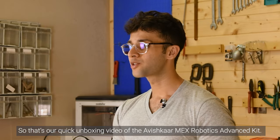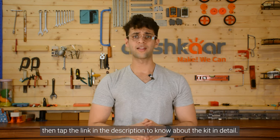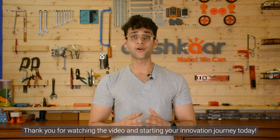So that's a quick unboxing video of the Avishkar MEX Robotics Advanced Kit. If you're excited about building robots with this kit, then tap the link in the description to know more about the kit in detail. Thank you for watching the video and start your innovation journey today.